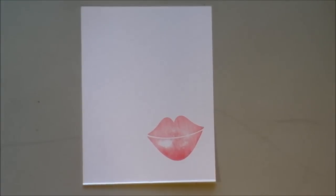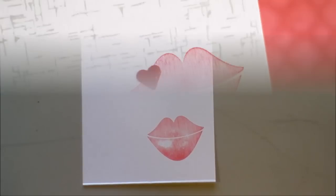We tested it on a Stampin' Up pad and a Close to My Heart pad and it worked on both of those. Feel free to try it on others and see if it works for you. Isn't she creative? Thanks for joining us today, and we hope you have fun with this.